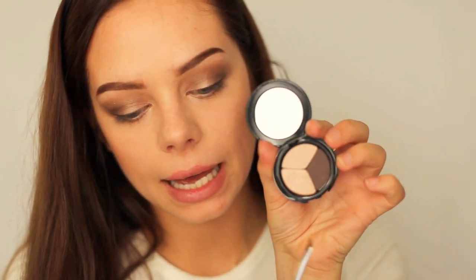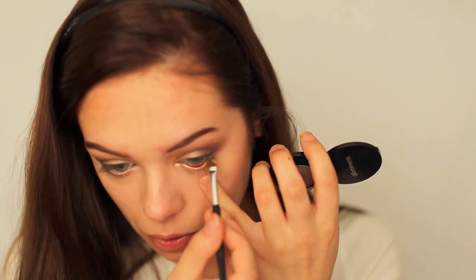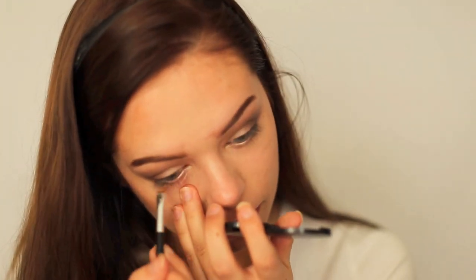I also apply the shimmery champagne color in my waterline to open my eyes even more. Since that champagne color is so nice and shimmery, I can also use it as a highlighter — applying it on the bridge of my nose, on my cupid's bow, and on the tops of my cheeks, using my fingers.